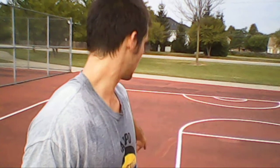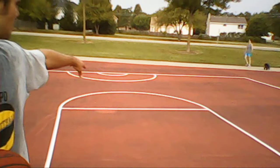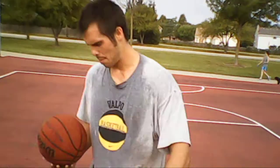I'm only going to show you one spot. It's a five-spot form shooting drill. There's going to be the baselines, the elbows, and then the middle area. I'm just going to do it from here on the baseline.